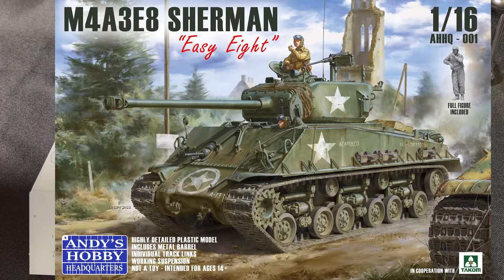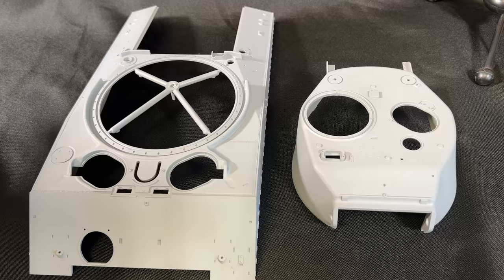Hi everyone, it's Andy from Hobby Headquarters. I wanted to take a couple of moments and share with you some of the finalized parts for the new 1/16 scale Andy's Hobby Headquarters M4A3E8 Sherman. You are looking at two of the finalized parts right now — our upper hull and our turret — and we're going to take a closer look and show you all the incredible detail. Let's get started.